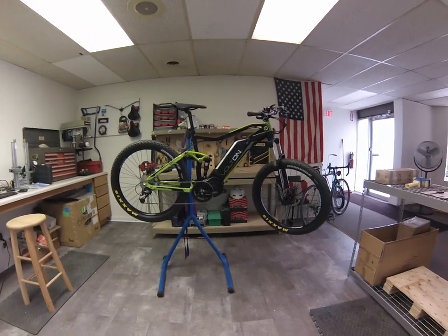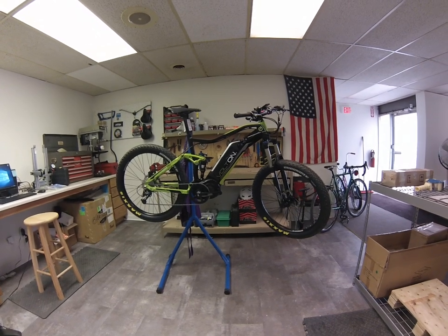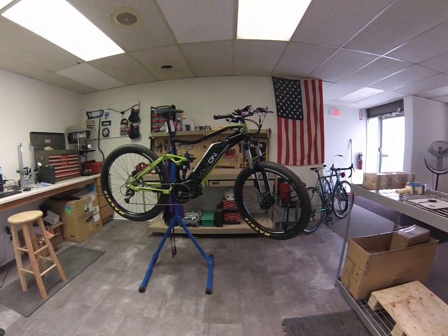Hey guys, it's Joe from Volton Bikes. Had a few minutes to do a quick component kit walkthrough on our new Volton A-Trail electric mountain bike.